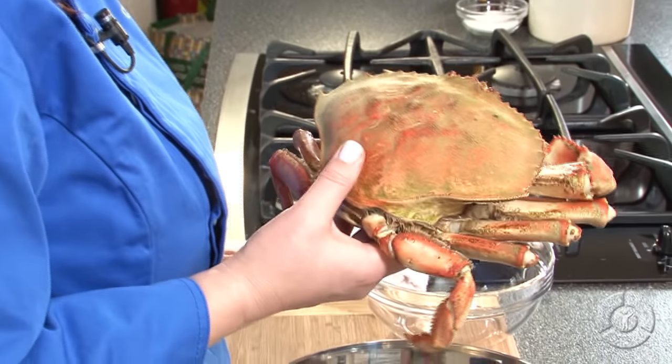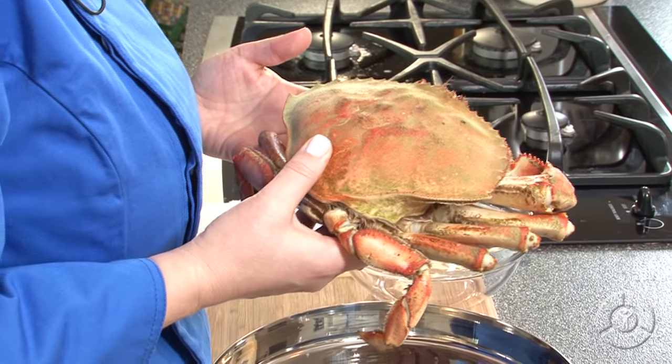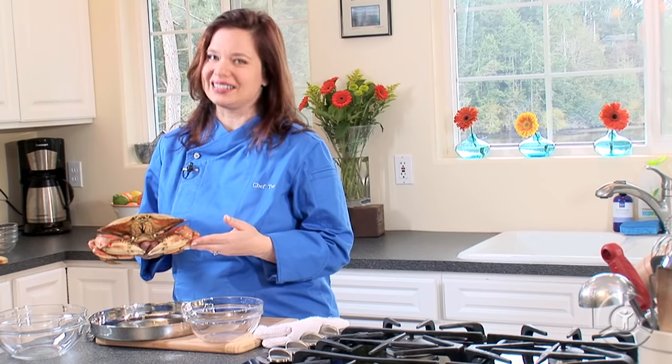I'm Chef Say. My most favorite food has got to be Dungeness Crab, and right now it's in peak season. But don't let cracking these guys intimidate you — it's actually quite easy and can be done in about 15 minutes. Plus, if you do it at home, it tastes better and is less expensive.